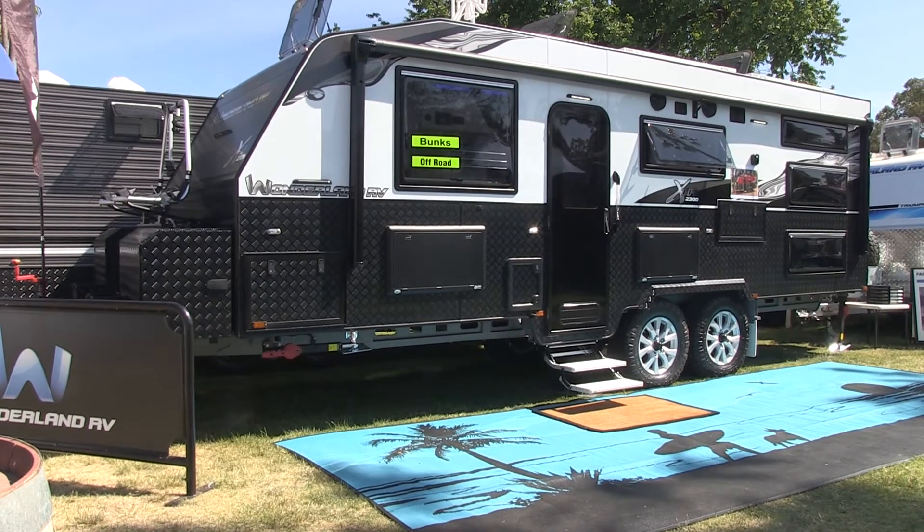We're here at Wonderland HQ and Dave's flown down from Enerdrive to show us through some features and benefits of the Enerdrive system that we've had installed in one of our top of the range XTR models.